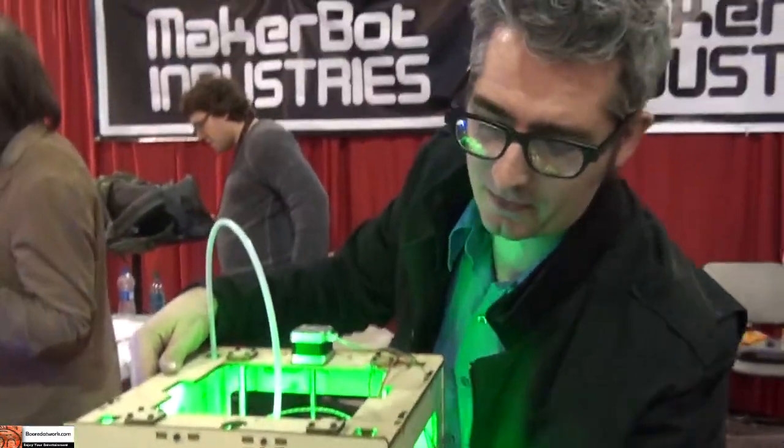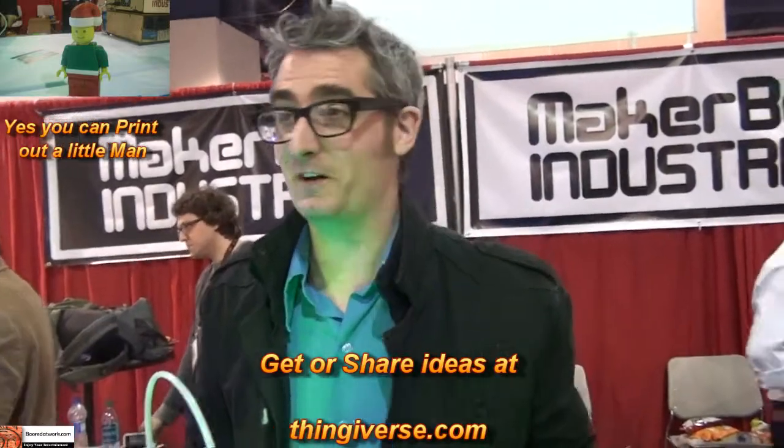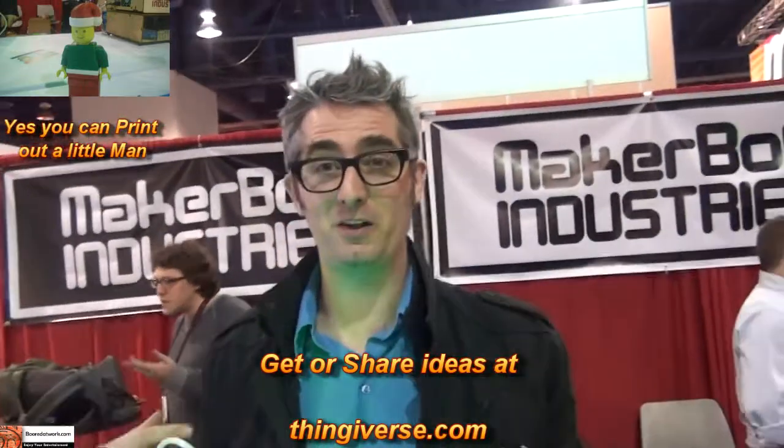Let's say you need a doorknob. You can design a doorknob. If you're feeling lazy, you can also check our site, which is Thingiverse.com. Thingiverse is a site where people share their digital designs, and there are actually eight different knobs on Thingiverse already.